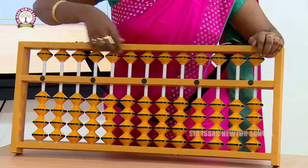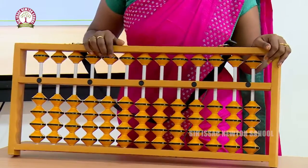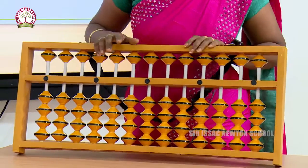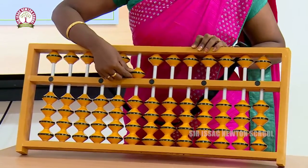These are called upper beads. The value of an upper bead is 5. If I move this, the value of this upper bead is 5.